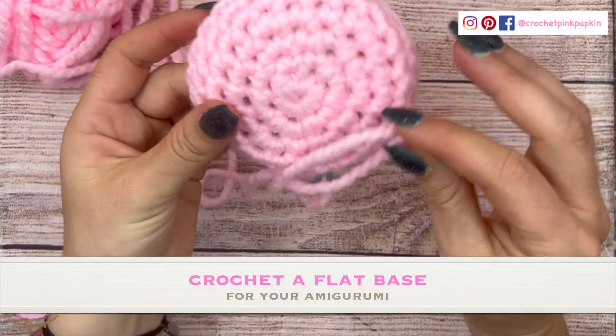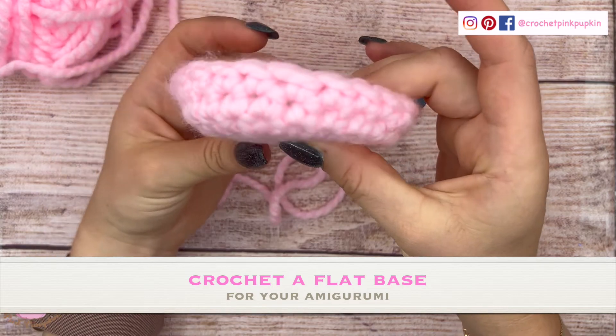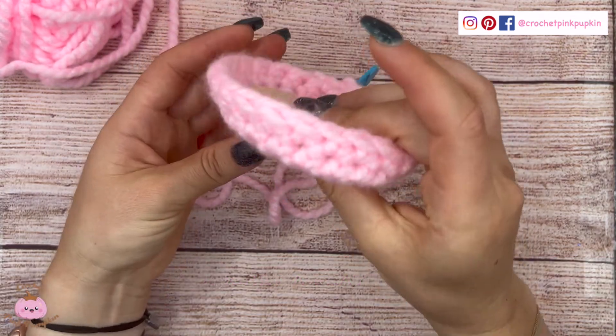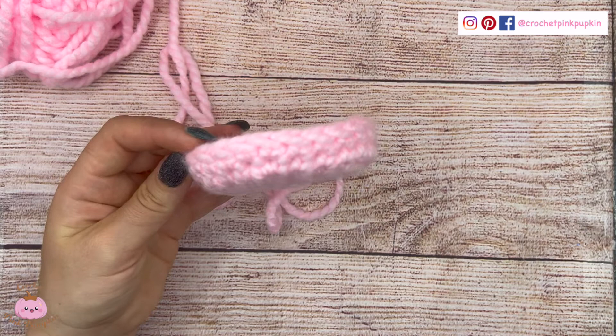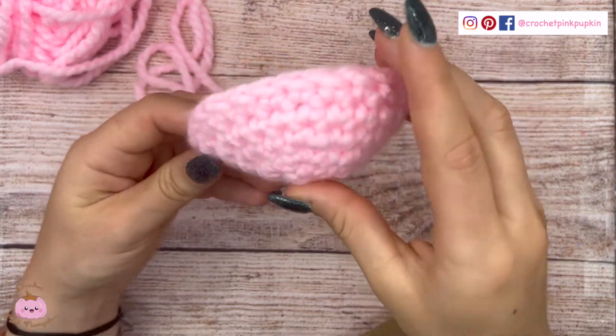Hi guys, welcome to my YouTube channel Crochet Pink Pumpkin. Today I'm going to show you how to crochet a flat base, so you can make your amigurumi sit down, stand up. I also use it for the feet of my amigurumi. It's a very useful technique and very easy. You always start your creation like that, with a magic circle and some increases.